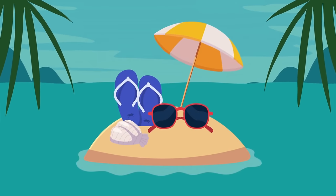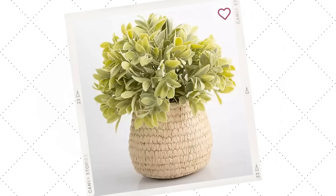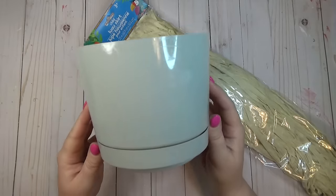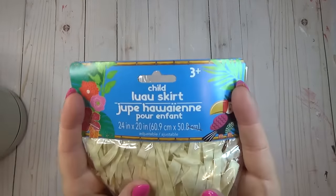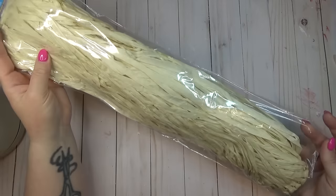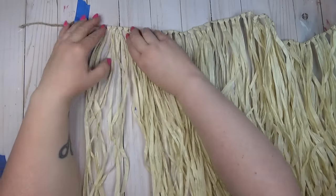This planter really caught my eye and I knew I only needed a few things from the Dollar Tree to recreate it. I grabbed one planter and also two of these luau or hula skirts that I found in the summer section.